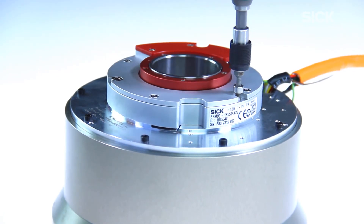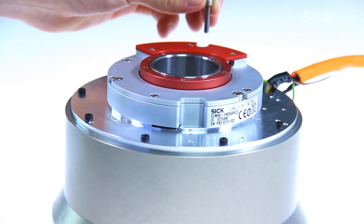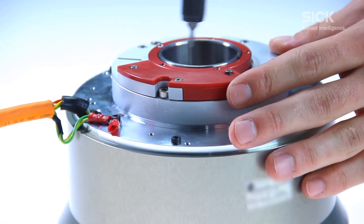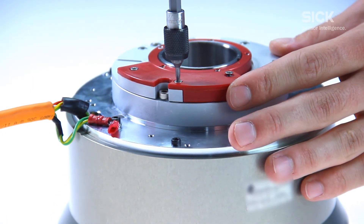The screw length must be selected according to the mounting conditions. The tightening torque for the screws has to be taken from the operating instructions, because they are depending on the size of the motor feedback system.